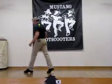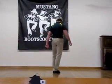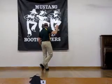Forward, rock, back, lock, back, back, and hold, and quarter turn. Samba, step, and a samba, step, forward, touch, and kick, back twice.